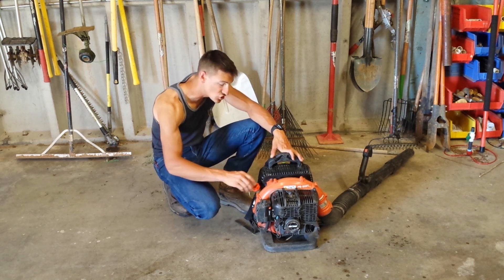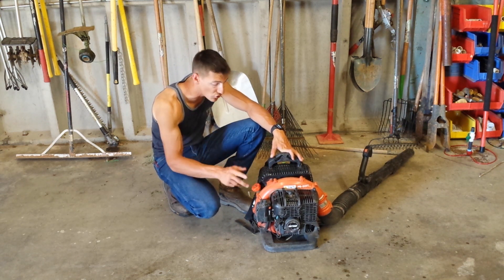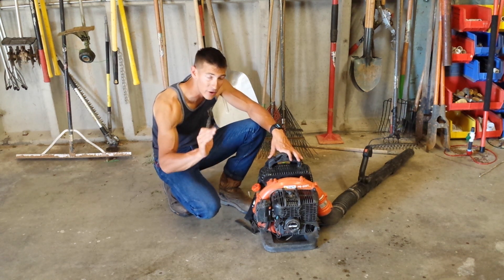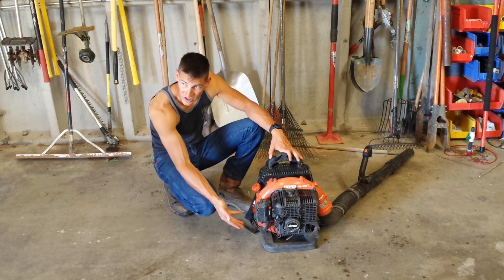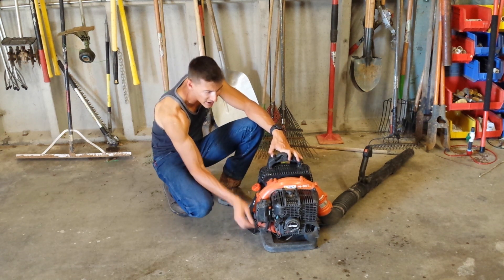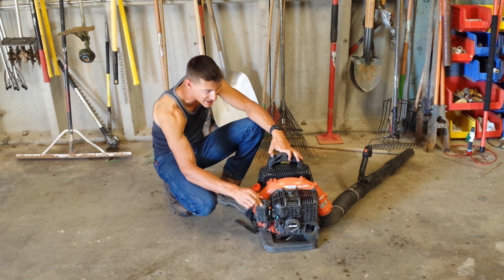All you do to fill this is unscrew the cap and put your fuel in. These guys do not take engine oil — as I said, these are all two-stroke engines, so you don't have to worry about engine oil. But you should keep an eye on the air filter. The air filter on most of these is usually a little box on the outside of the engine — right here, we've got a little box, and this is the air filter.